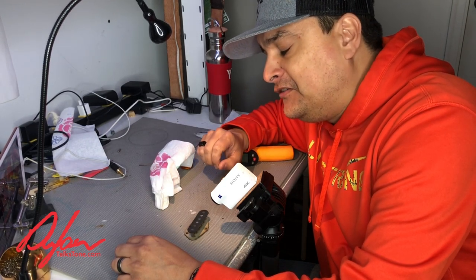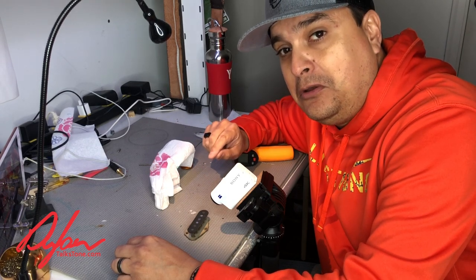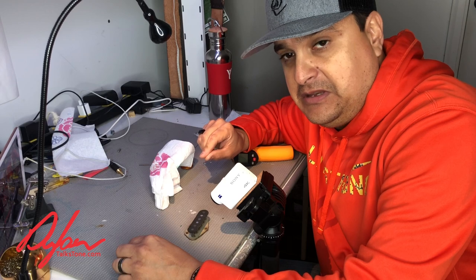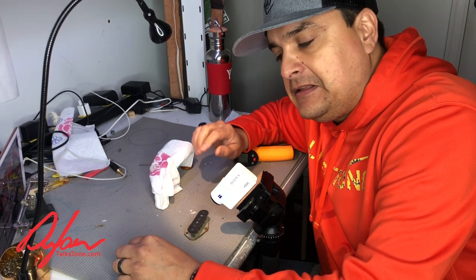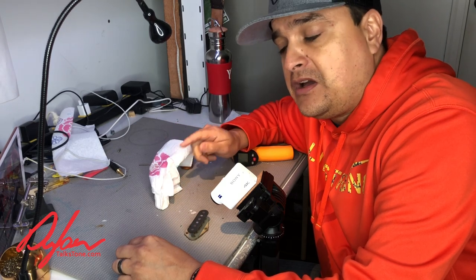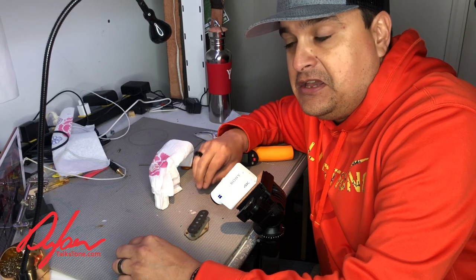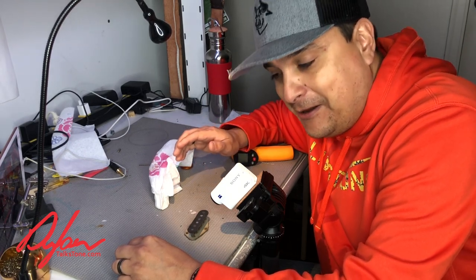Don't ever do this. Now here's the thing — this pickup probably still will work, and you may not realize what you're doing to it. However, if the polarity changes, you could have phasing issues, you could have output issues when coupled with the other pickup. Don't ever do this. Just don't use steel wool so that you don't have to clean it up with a magnet.